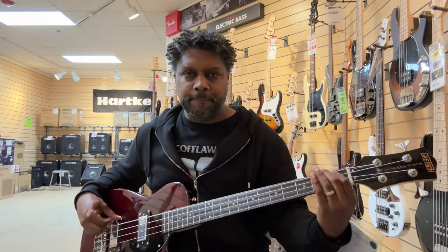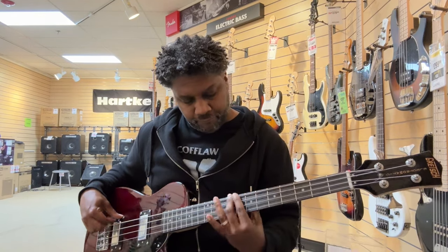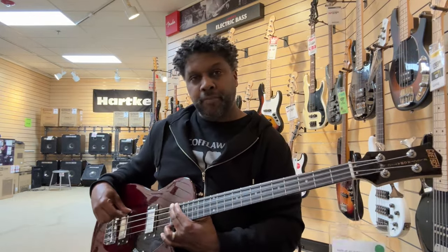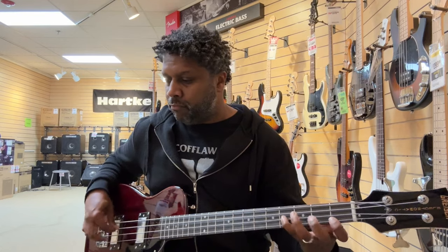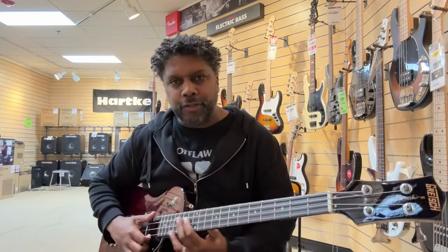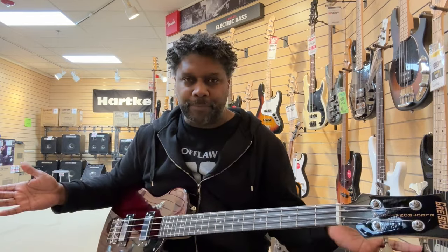So let me just let you hear that real quick. I mean, it's a well-built bass for 300 bucks. Very lightweight — very, very, very easy on the hands. It's not a struggle to get anything out of it and I love the tone. Like I said, it's not a slap, pop, tap bass. I just do that to please the masses.